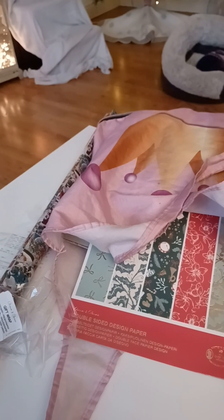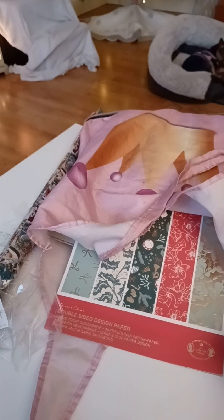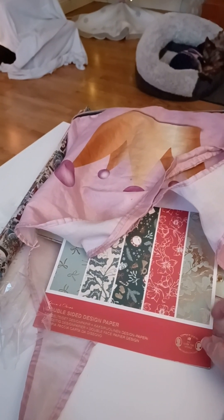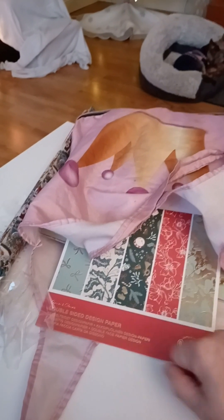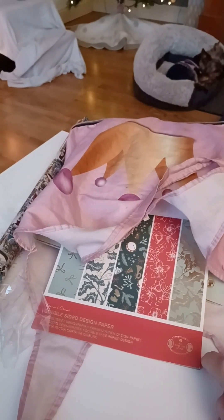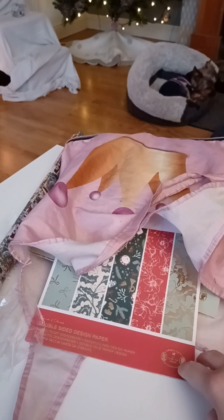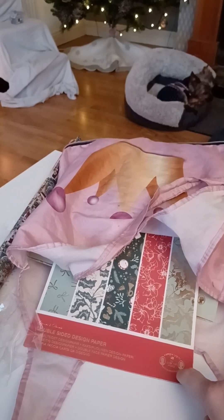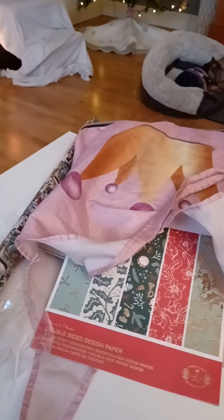I went to Søstrene Grene in the north of Ireland - the Green Sisters as I call them. I've also been to the Range, and I got one item from AliExpress. Apparently the mail carriers are on strike so everything is taking longer now, right before Christmas!